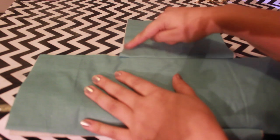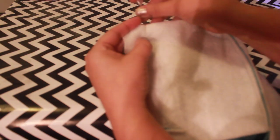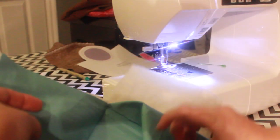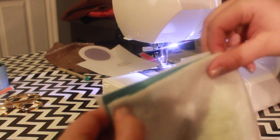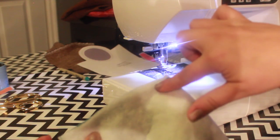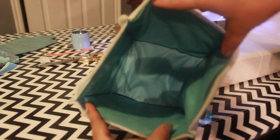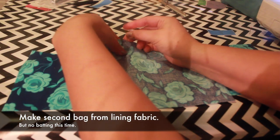Next we have to join all the sides. To do this, line up the adjacent sides of two rectangles and pin. Sew with a quarter inch seam, and repeat with all the sides to make a box shape. Poke at your corners to double check that they're securely sewn. Repeat the previous steps to make an identical bag from the lining fabric.